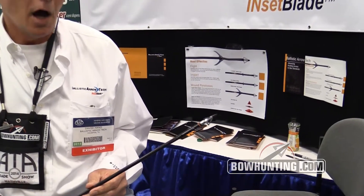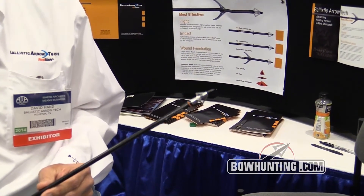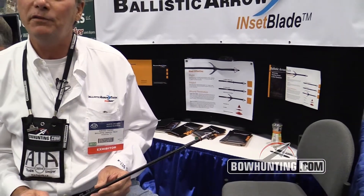Inset blade technology is all about the ballistics of our new era. As you'll see, the first thing we have is a traditional looking three-blade tip — an ultralight tip weighing about 50 grains.